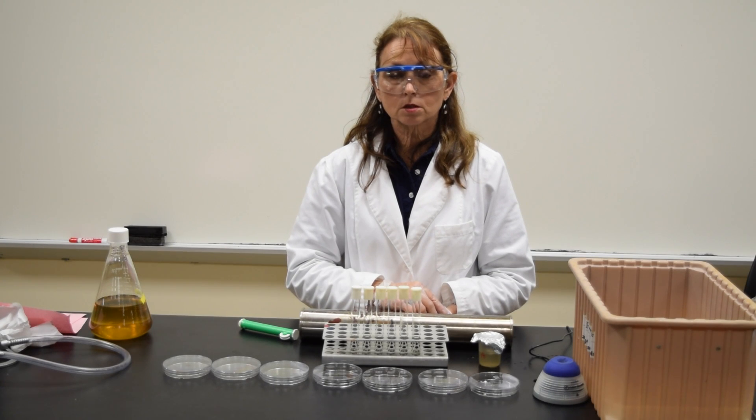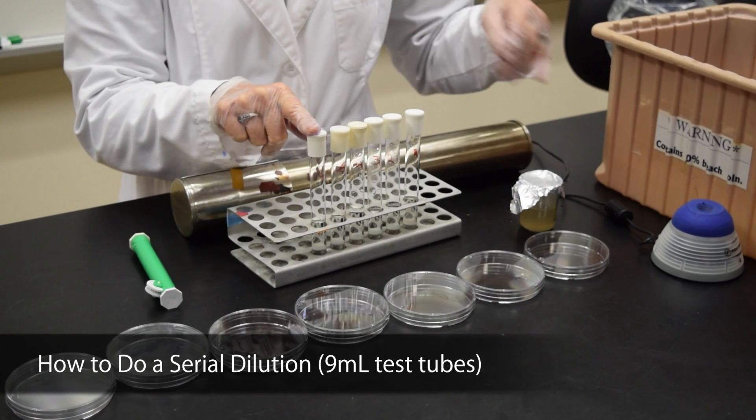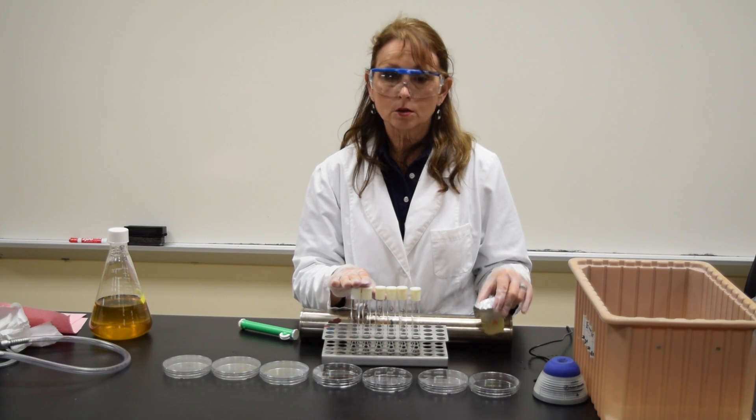The purpose of this demonstration is to show you how to do a serial dilution using 9 ml test tubes. In this case, we're going to be diluting out sponge water. I start with my sponge water, which is at my 10 to the 0 dilution.